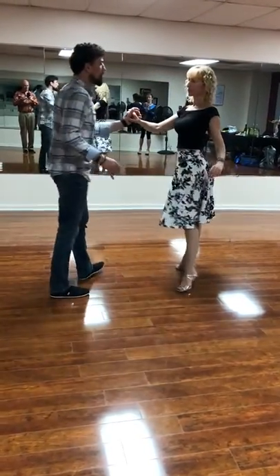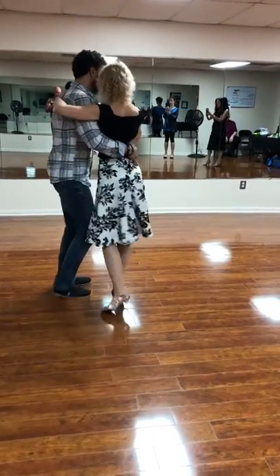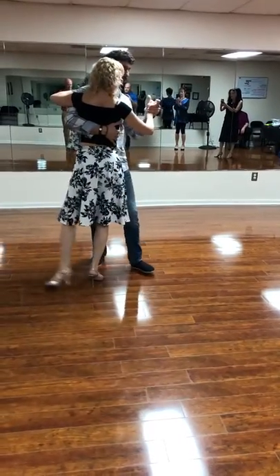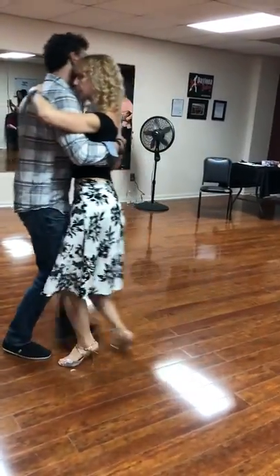So if I dance in close embrace, the only moment is right here — you step, and then one, two, three — it can still be done. So it can be done in close embrace. It is a challenge.